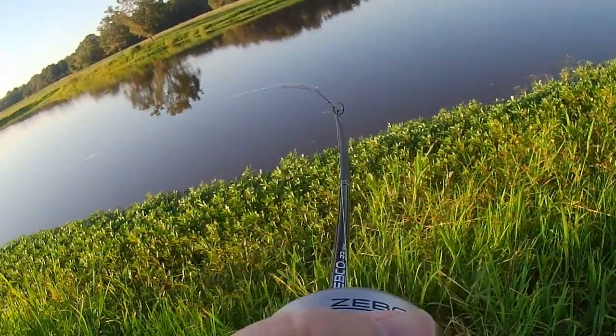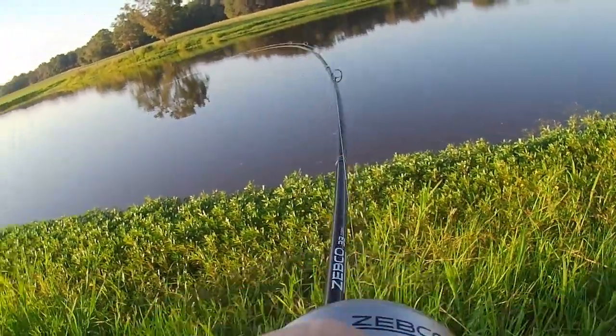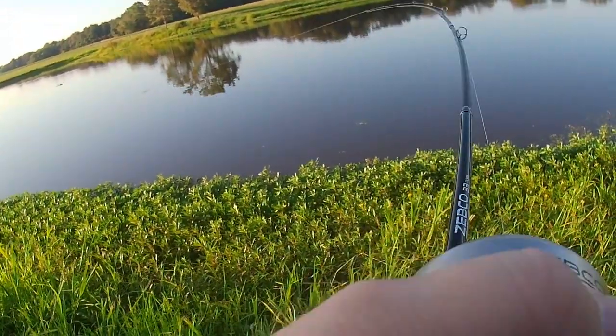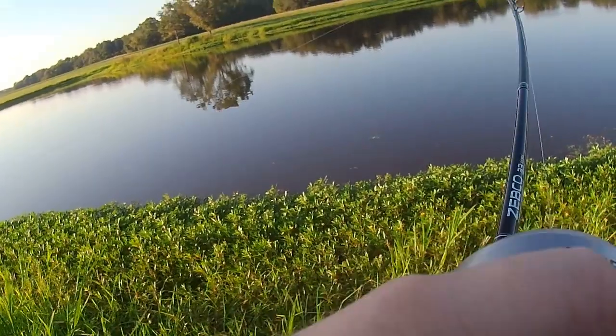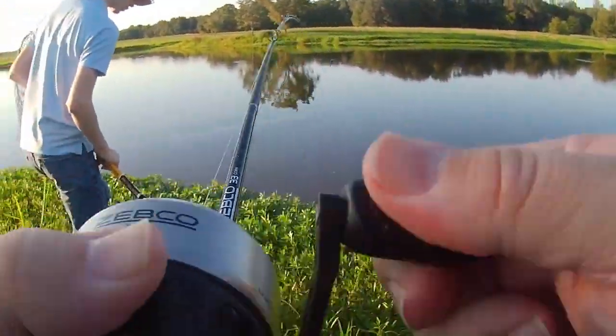Oh, that's a big one! Get the net, get the net. Okay, cool. Put your pole down. Woo buddy. Yeah, I saw the swirl. He's a big one. Hey, you guys step up there. Coming in. Oh man, oh buddy. Hold on, he's going to take off.